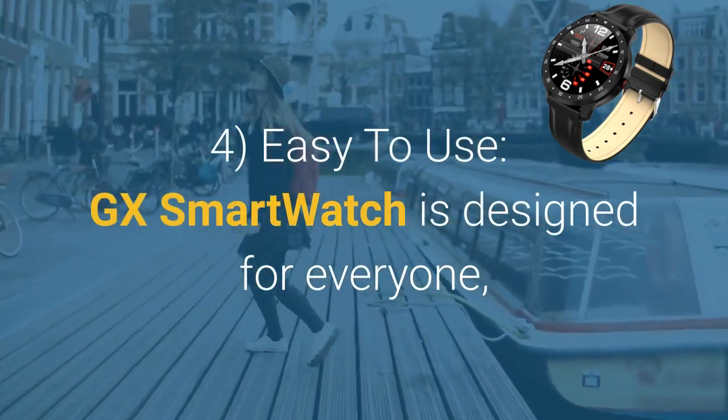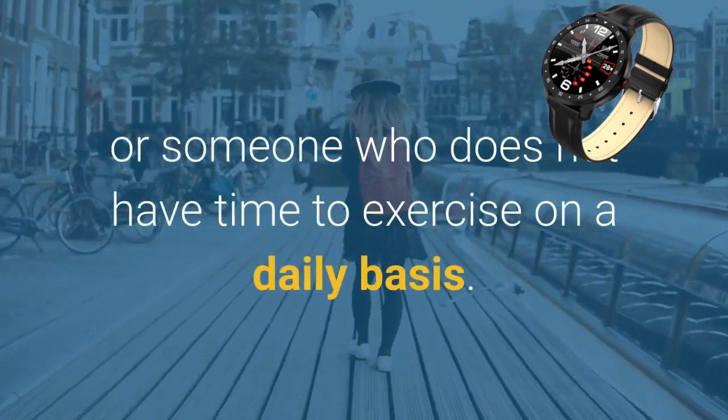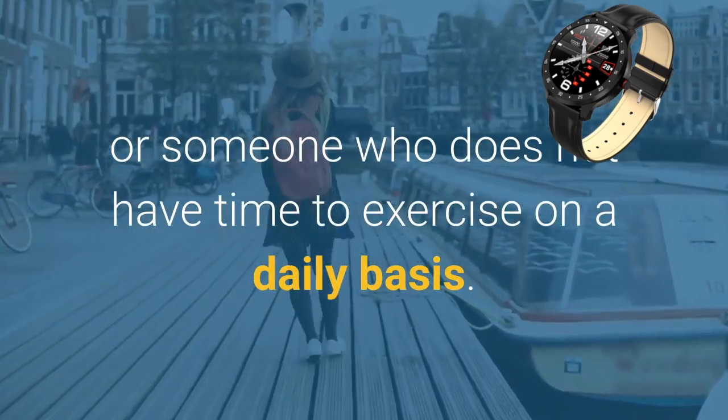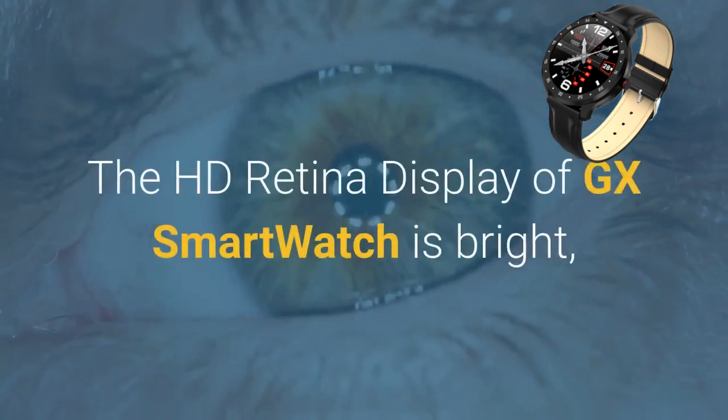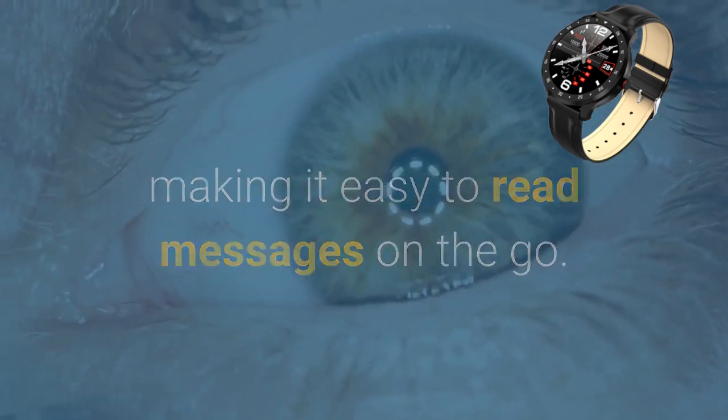Easy-to-use. GX Smartwatch is designed for everyone, whether you are a young person who enjoys physical exercise or someone who does not have time to exercise on a daily basis. The HD Retina display of GX Smartwatch is bright, making it easy to read messages on the go.